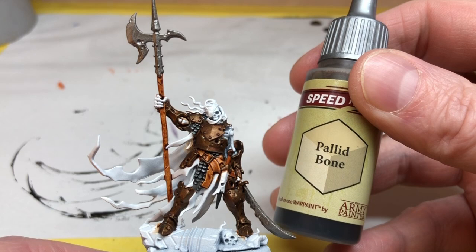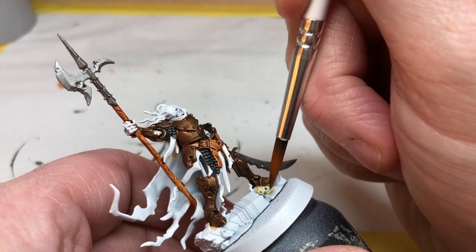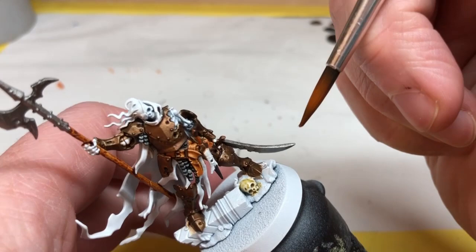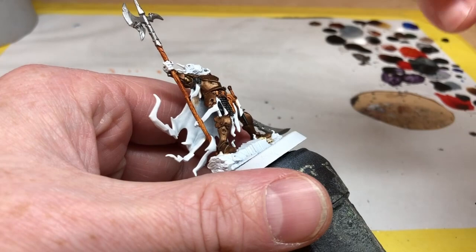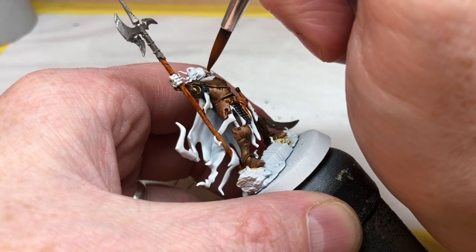Next up we're taking a little break from the metallics to do the bone areas. We're obviously going to be using Pallid Bone for this, laying down a coat over any bone areas — there's a little skull on the floor, Halgrim's skull, his exposed fingers, exposed areas of his rib cage, arm, and legs. I think this Pallid Bone looks really nice over the white. It does look better over Army Painter Skeleton Bone spray for an earthier richer color, but I also like this much paler look you get applying it directly over white.